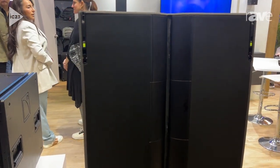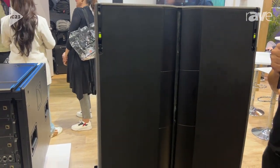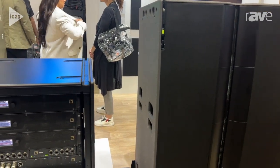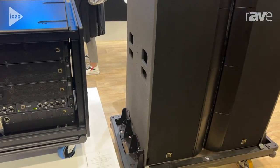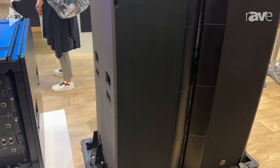We use the 16-channel LA7-16 amplified controller, so we have one amplifier, one cable to each enclosure. So again, this speeds up the deployment process and makes deploying L-Series extremely efficient.